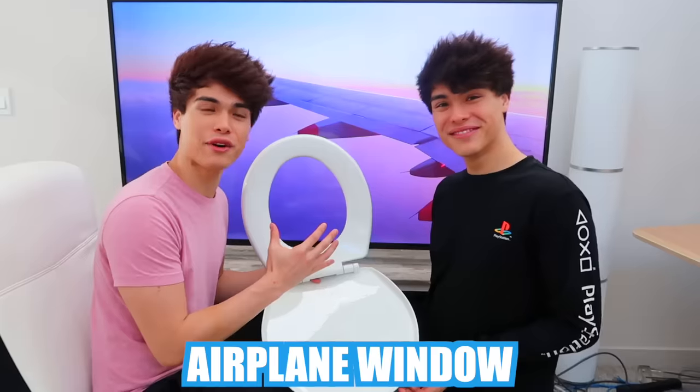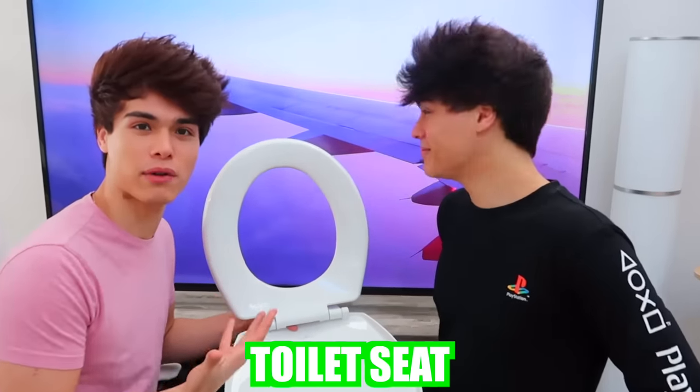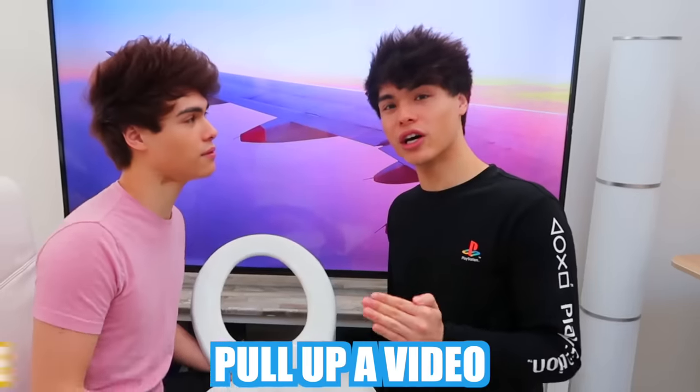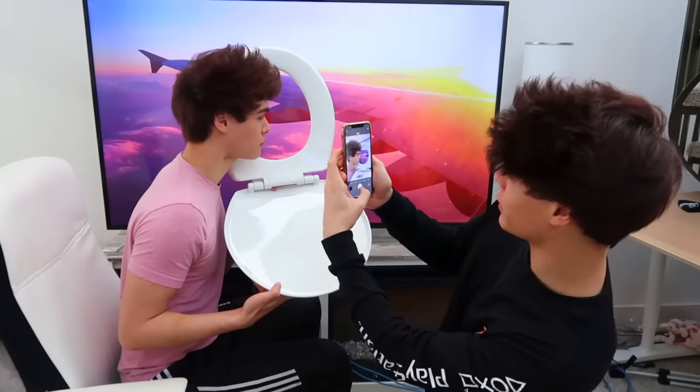For this photo hack, to look like you're on an airplane, all you need is something that looks like an airplane window — and we went with a toilet seat, which is probably the easiest one you can get your hands on. Then pull up a video of a window view of an airplane, and with these two things combined, you should be able to fool your friends that you're going on a tropical vacation.